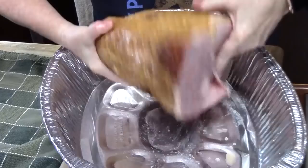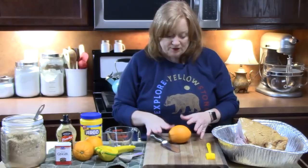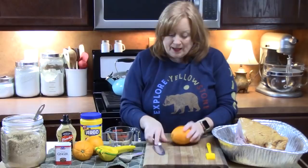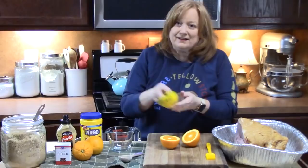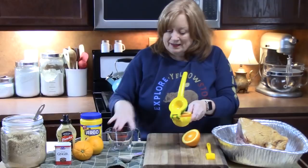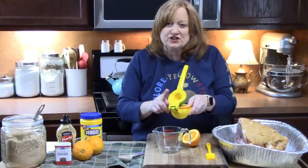We're going to be glazing the ham twice. The first time is when it goes in the oven and bakes for several hours. The second time is when it comes out and we prepare the second glaze, which is going to have five different ingredients but will be really easy to put together. Since this is a citrus glazed holiday ham, we're using oranges. I'm going to cut these in half. I'll take a lemon-lime squeezer on the lemon side, put my half orange in there, and squeeze this over a measuring cup. I want about a quarter cup of orange juice for this first step.